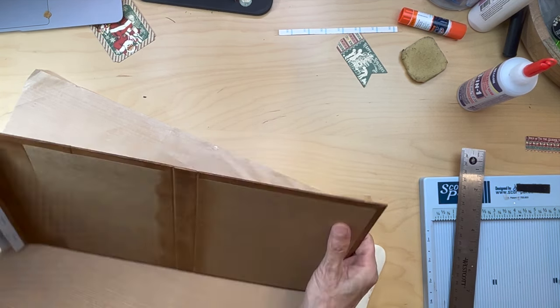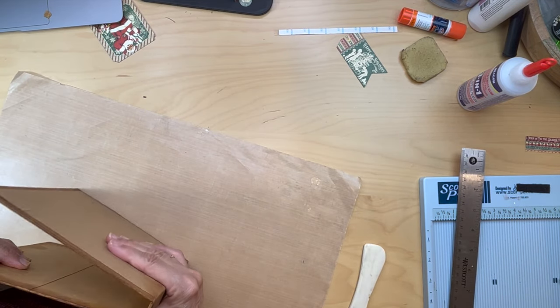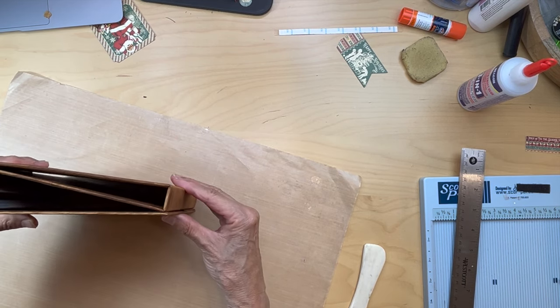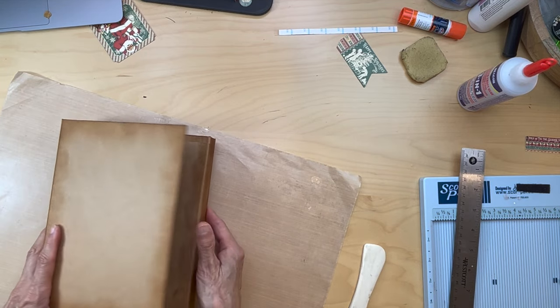Once the paper is down, you need to go back over those spine fold edges with your not-sharp bone folder edge, or else you will tear the paper. Remember, this is going this way and it's going to be folding this way — so it's going to be like this. Got that folded.